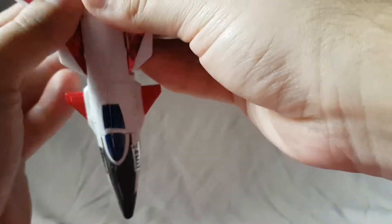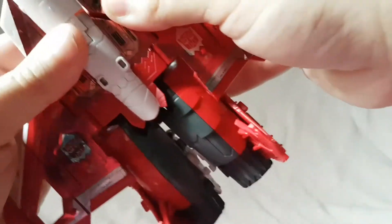Transformation is not super complicated. You twist the head around and then you twist the backpack around. Then you bring the front of the plane down like that, flip those back, and pop the wings out. For the legs, you fold these down, push the legs in the back, make sure they're in — they don't clip or lock on as well as they should — and then fold the wings down.